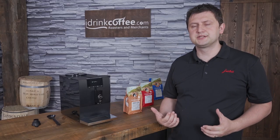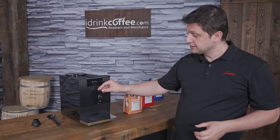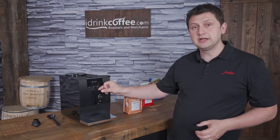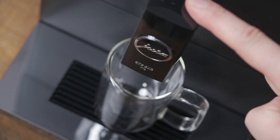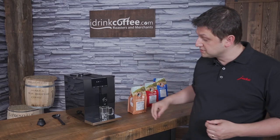The coffee dispensing spout on the Enna 4 is adjustable, so you can lower it or raise it depending on the size of your cup. The first drink that I'm going to make is a shot of espresso, and I'm going to adjust the spout to a lower position because you want to be nice and close in order to preserve heat.